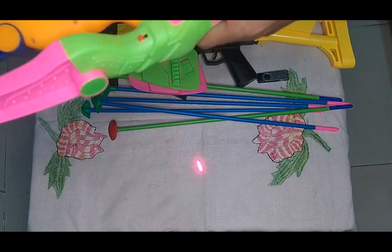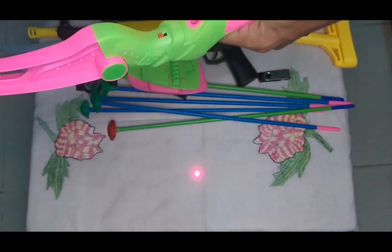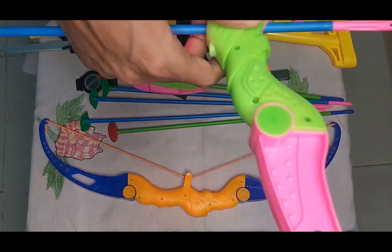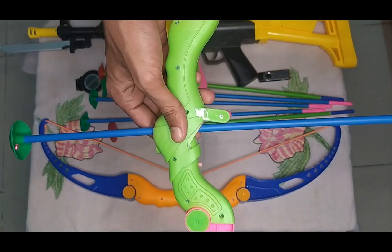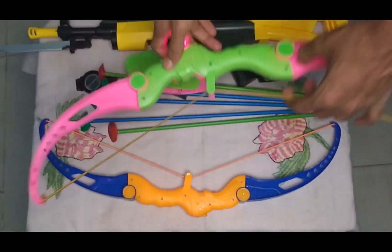These two bows have a red light — see, two red lights! And how does this bow work? First of all I need the arrow, then I assemble it, turn the rope, and shoot! So guys, thanks for watching my video, see you in the next video!